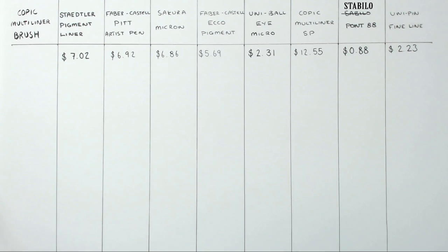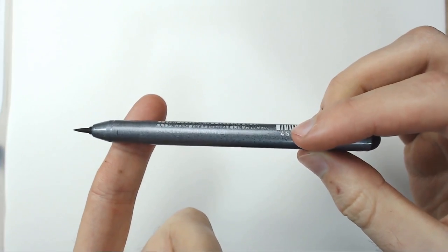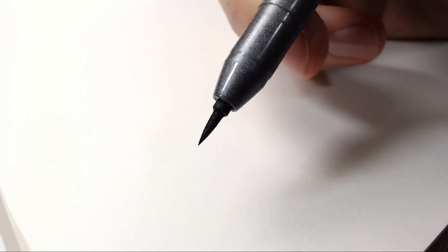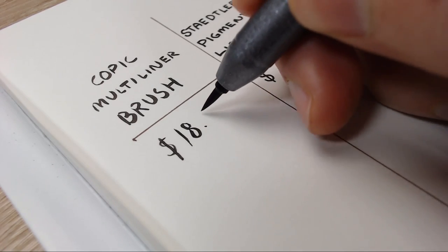We've also got the Copic Multiliner Brush. The design of this Copic pen once again brings that metallic design, however it is in a plastic casing this time. Claims to be water-and-Copic-proof. It features a beautifully designed brush nib — extremely thin and looks absolutely beautiful. I am not sure if the nibs themselves are replaceable; I couldn't find any information online about this. Please look to the comments in case someone has mentioned it. The price of this pen comes in at $18.36.